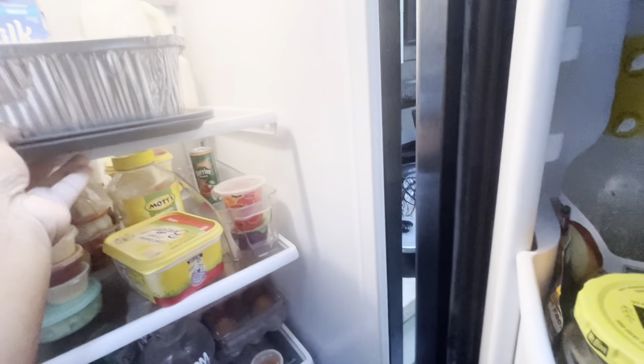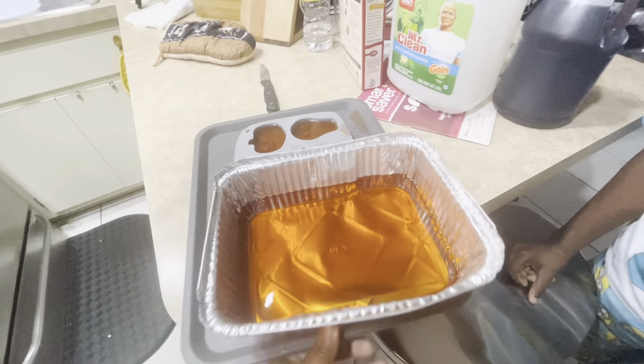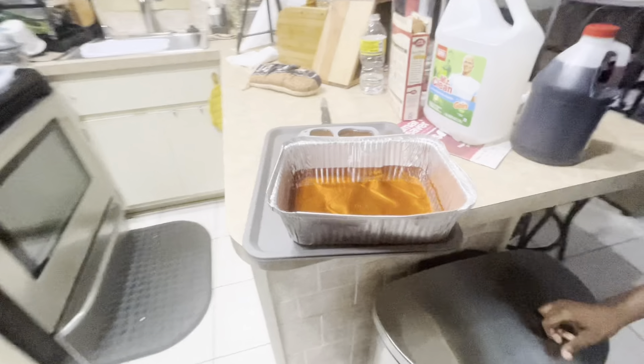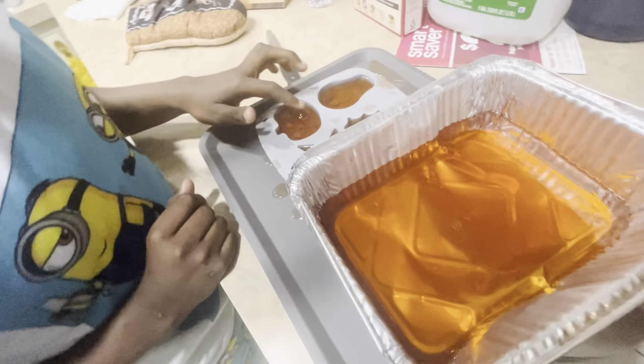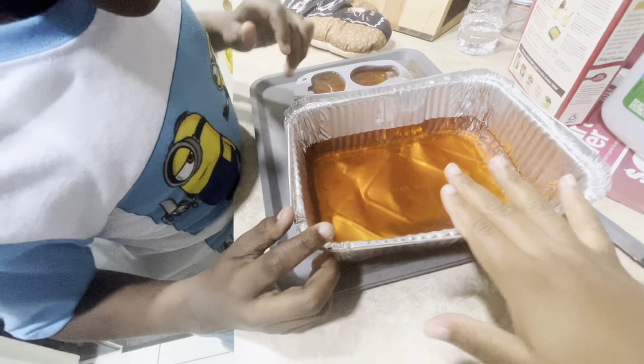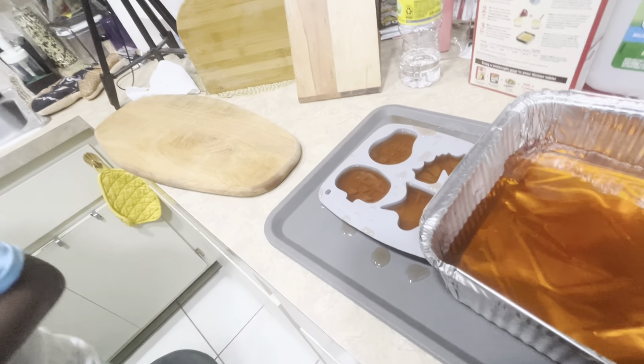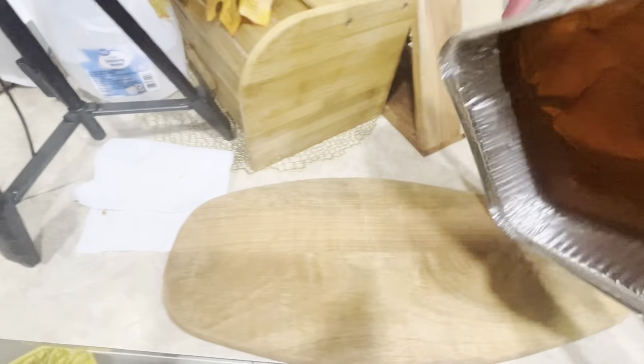Actually, the Jell-O ended up being ready a lot earlier than four hours — maybe because the fridge is real cold. So what we're going to do is try to flip this. I hope it'll work — we're going to try to flip it so we can cut out the shapes. And then he's touching it — wash your hands! His hands are all up in it and he ain't even washing his hands. That's crazy. We're going to try to flip this, y'all.